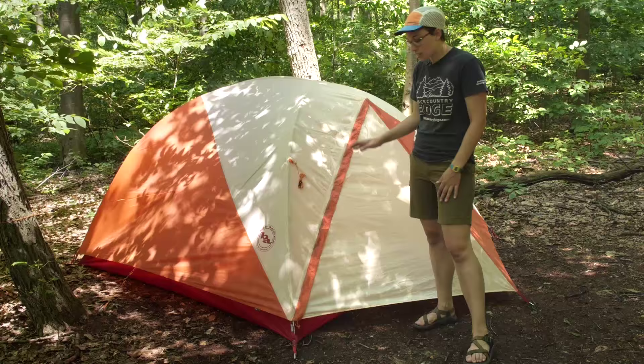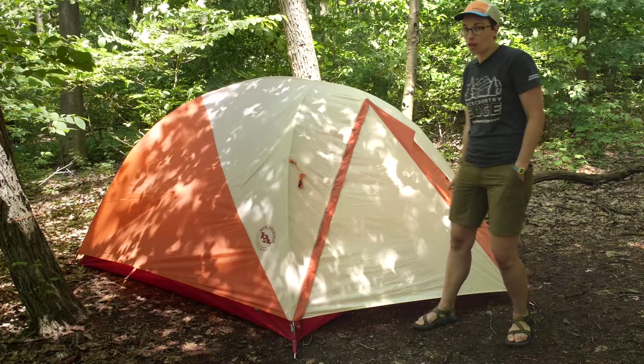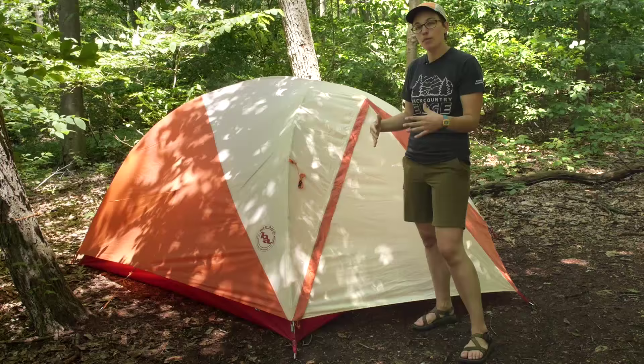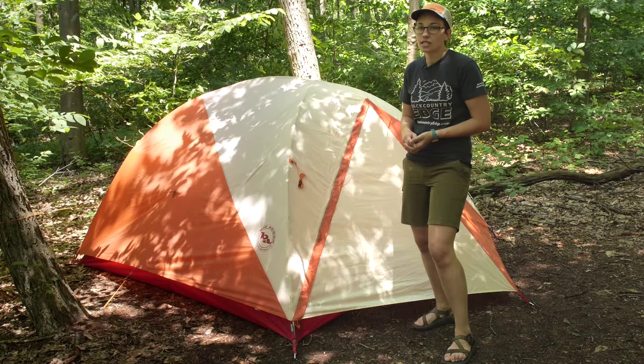This isn't a full coverage rain fly. The front of the tent has a vestibule with full coverage fly there. It goes down on all the corners of the tent, but on the back of the tent you just have a small awning that covers over the back door. The material on the actual tent body is waterproof, though. So if you do get some rain hitting that side of the tent, it is going to stay waterproof.